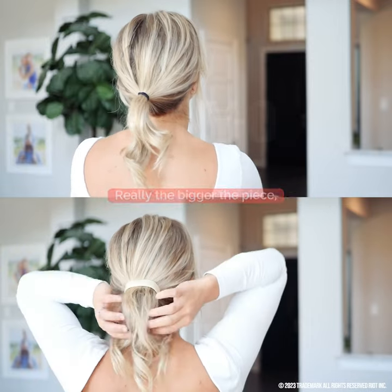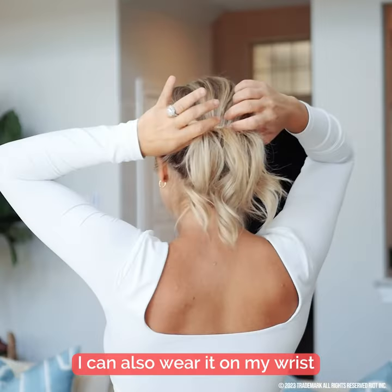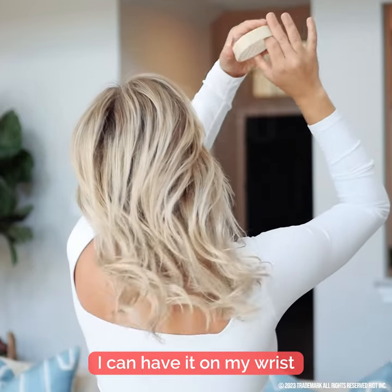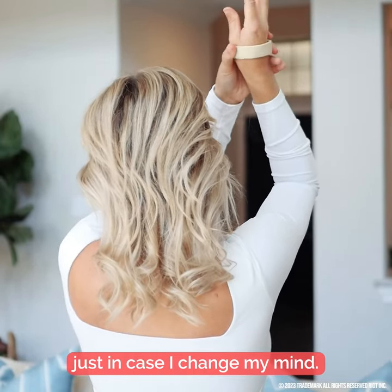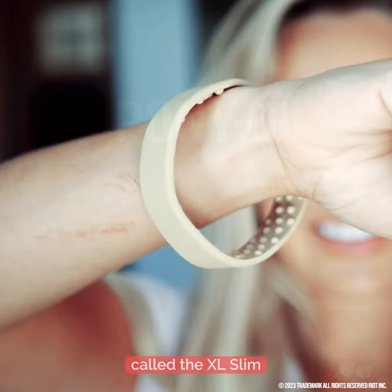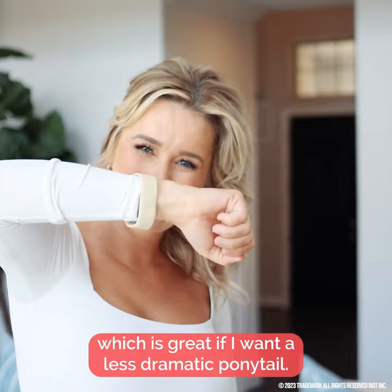Really, the bigger the piece, the thicker my hair looks. I can also wear it on my wrist, so if I decide I want to wear my hair down I can have it on my wrist just in case I change my mind. This one also comes in a more narrow version called the XL Slim, which is great if I want a less dramatic ponytail.